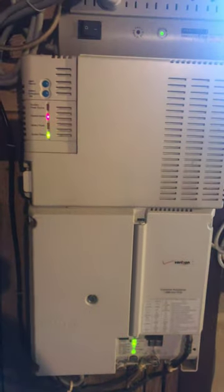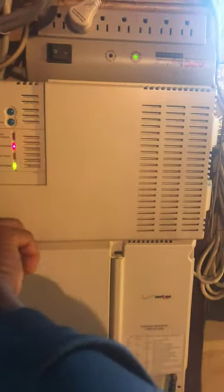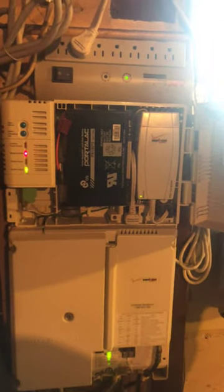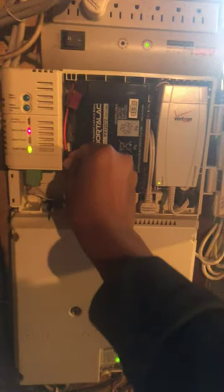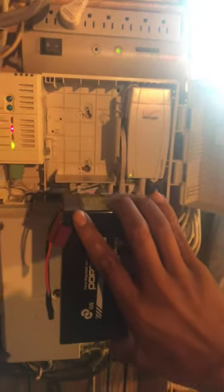There are hinges over here on this side and a little clip over here — you just undo that and it swings open. Now this is the battery here. Take this out — it's heavy, so be careful.